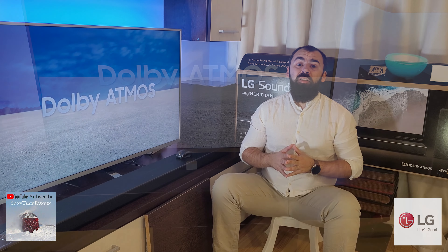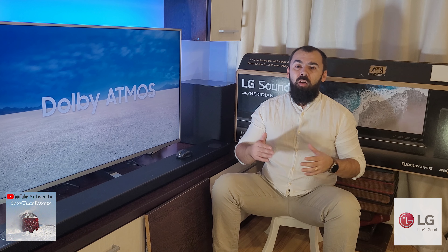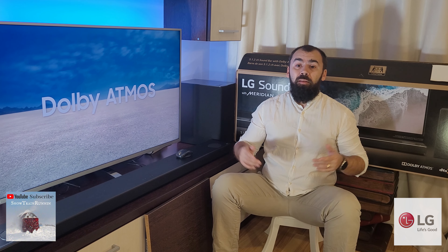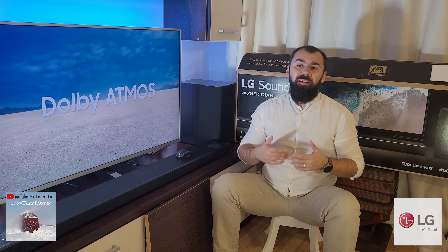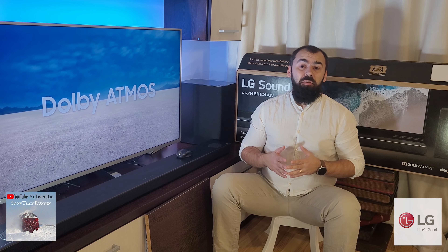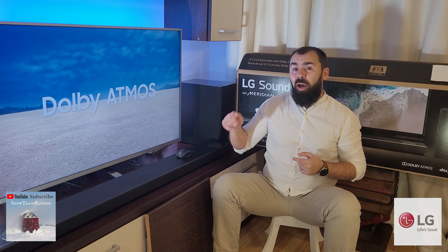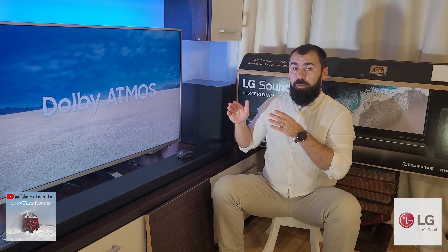With 570 watts of total power and different sound modes, this soundbar will amaze you. These features come at a hefty price at around $1000, but let's see if it's worth it and if there is some better soundbar at this price range.